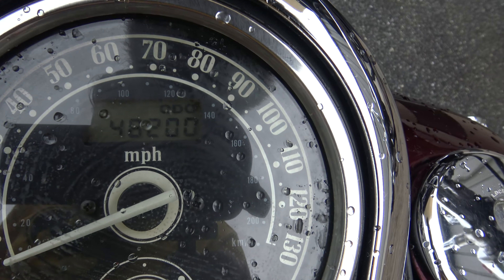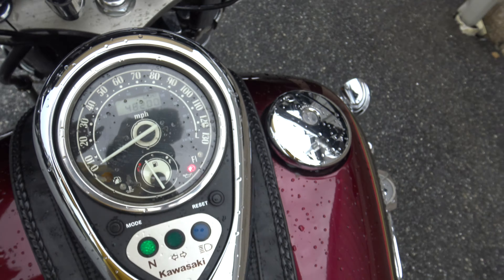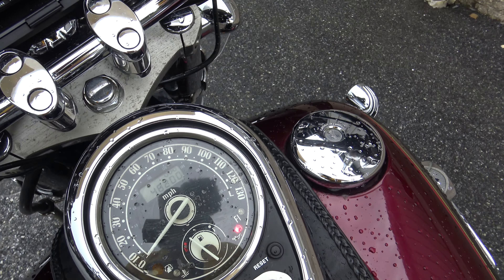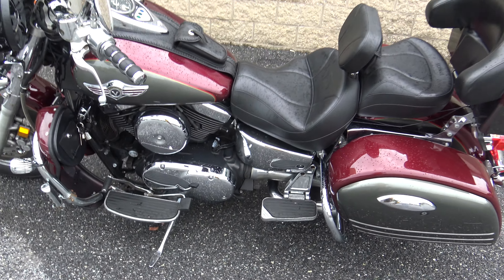This bike currently has 48,200 miles on it — there'll be a few more than that after Sean does his test drive. Make sure you check out the test drive on YouTube, and thanks so much for watching. This is a 2001 Kawasaki Vulcan Nomad 1500.